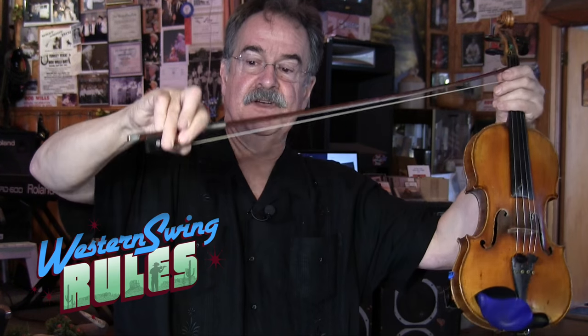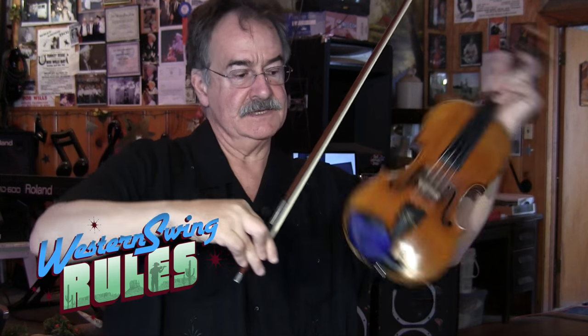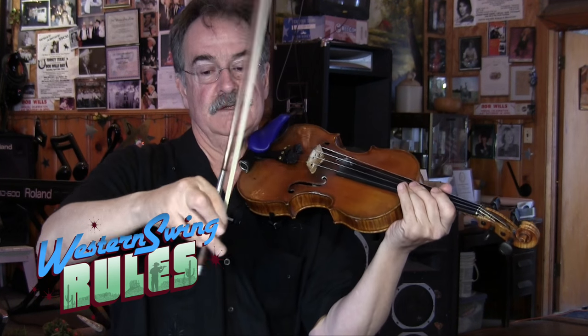Another part about it is the thumb is underneath there and you've got a good solid fulcrum. We've all heard players that have that kind of weak, thin sort of sound. But if you're down here, you've got that leverage, and you can get the power you need to work the lever and get a good sound.